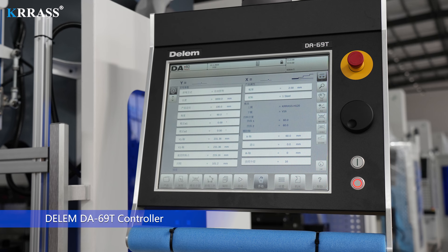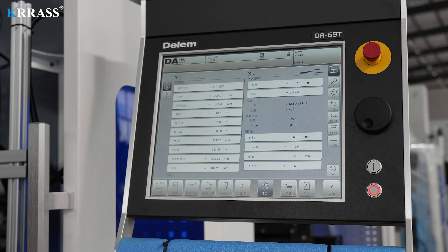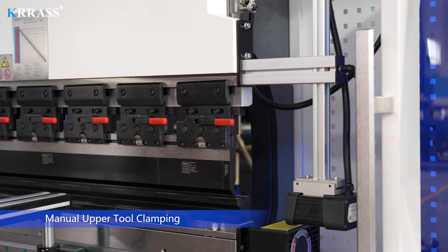DELEM DA-69T Controller. Manual upper tool clamping.